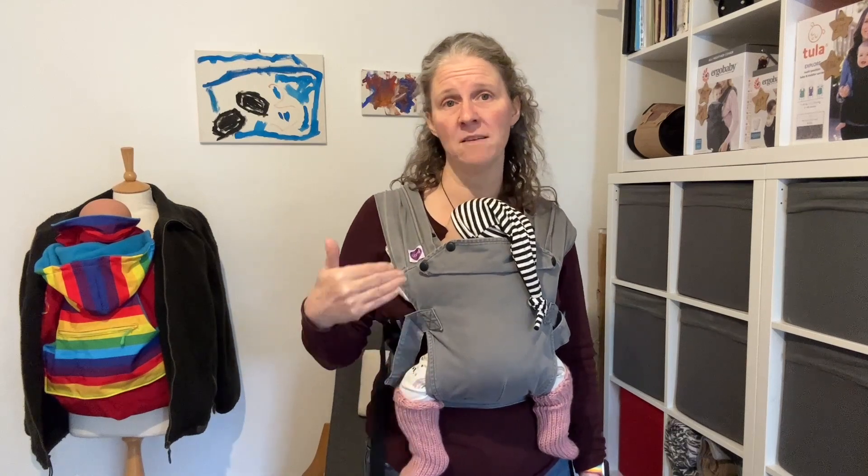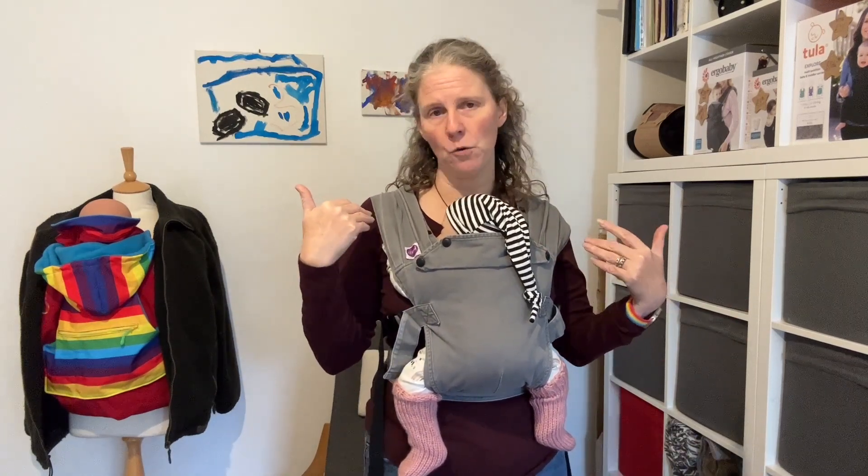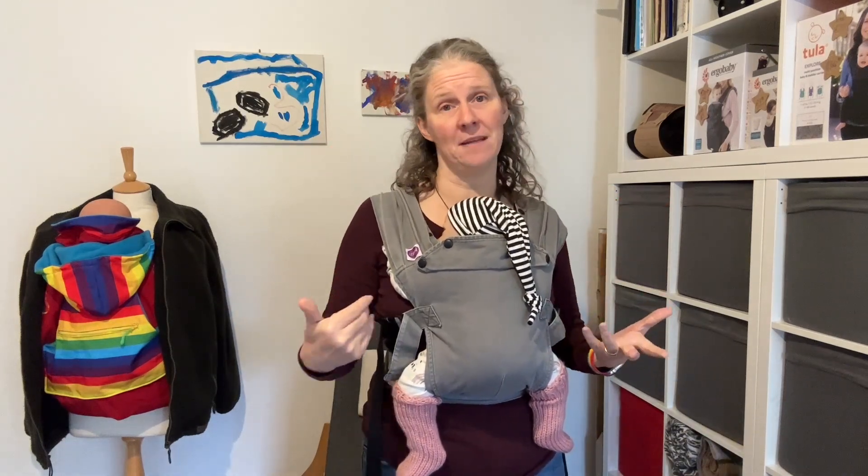So now we're going to look at a couple of different ways to layer over you and baby to keep you both toasty warm and dry through the winter months. Currently I'm in two layers, baby's in two layers plus the sling making three layers for baby, and we've got baby wearing socks and a hat.